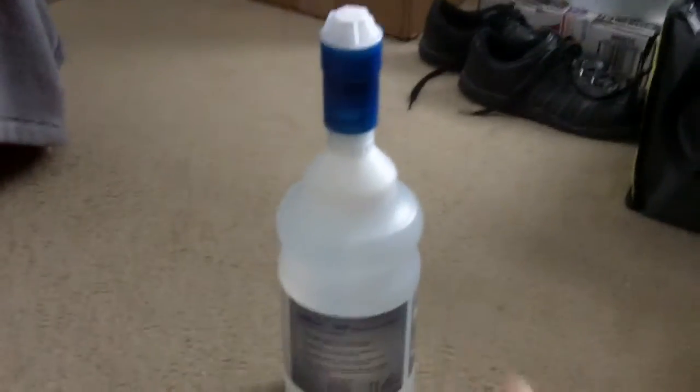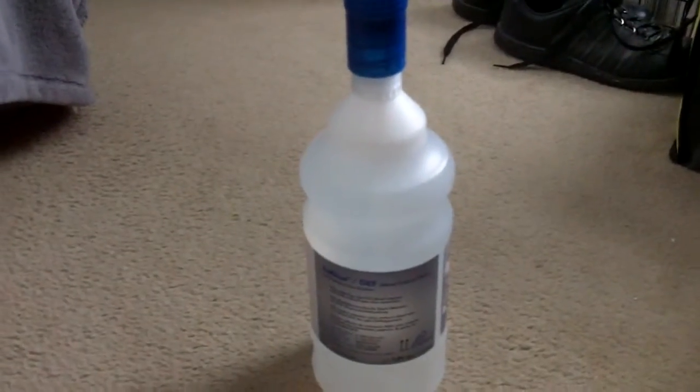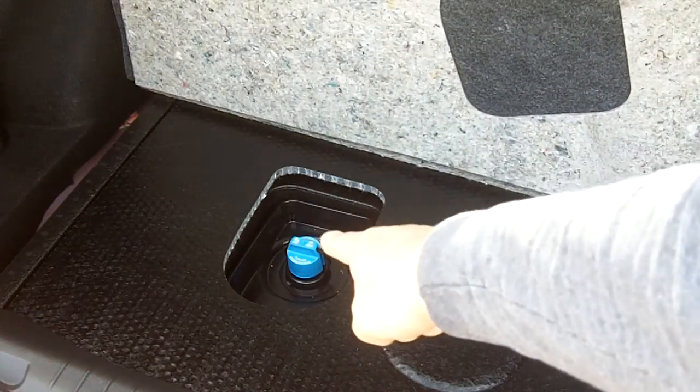Without further ado I'll take this outside and demonstrate it in my car. Alright, so we're in the trunk of my car. We'll lift this floor up, and your diesel exhaust fluid filler is right here.